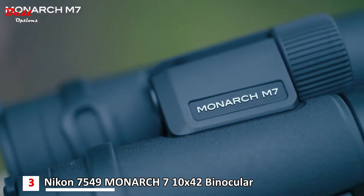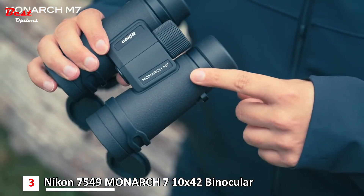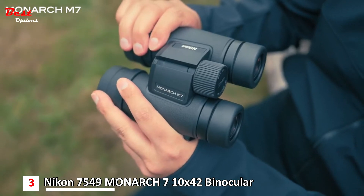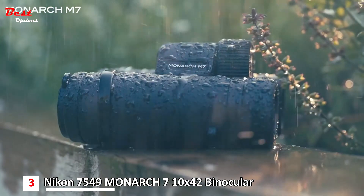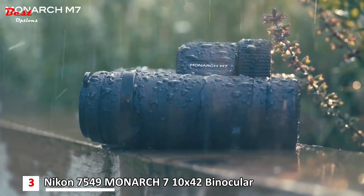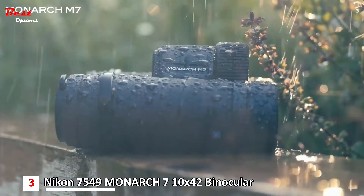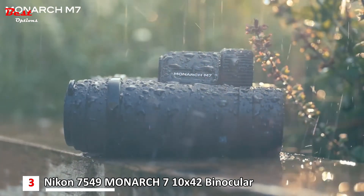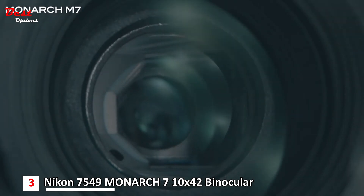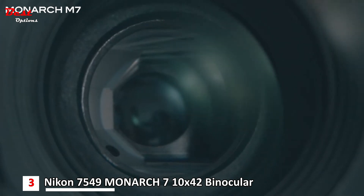The Monarch M7s have a really nice durable and rugged design. The external rubber coating makes them comfortable to hold in all conditions and offers extra protection when out in the field. All of the Monarch M7s are also waterproof, so you really don't have to worry about using them for extended periods in harsh, rainy weather. All prisms and lenses have multi-layer coatings, which really help reduce reflections, meaning you get clear sharp images.